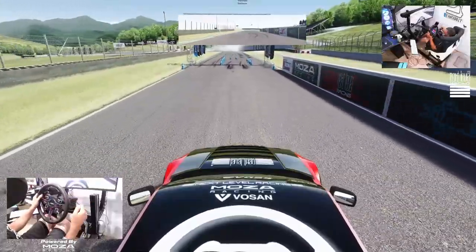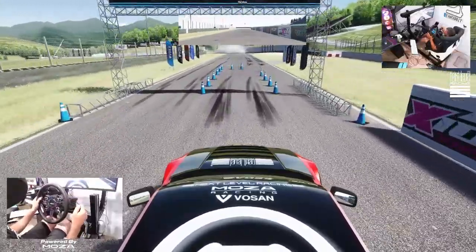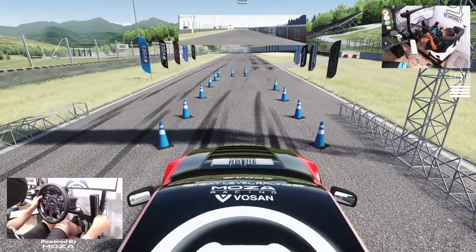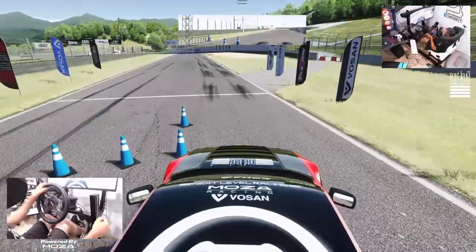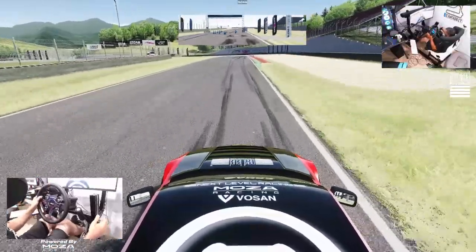We're gonna do maybe one or two more solos and then we're gonna try and jump in and get some tandems, because we are practicing for the next round of ESDA, which is in two weeks. Hopefully we can have a good qualifying.